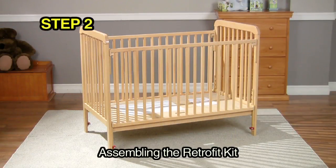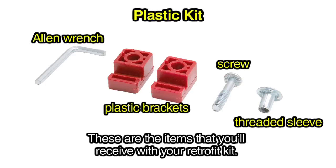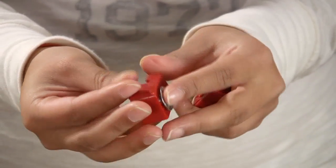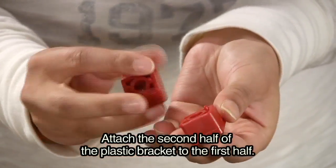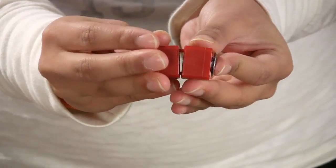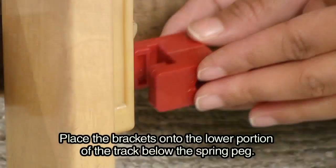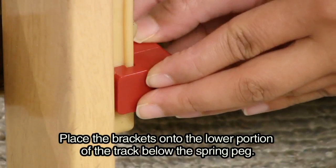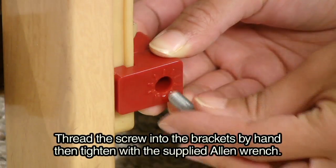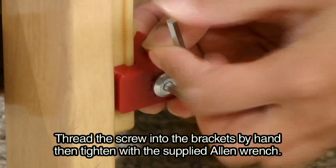Step 2: assembling the retrofit kit. These are the items that you'll receive in your retrofit kit. Place the threaded sleeve into the plastic bracket. Attach the second half of the plastic bracket to the first half. Place the brackets onto the lower portion of the track below the spring peg. Thread the screw into the brackets by hand and tighten with the supplied allen wrench.